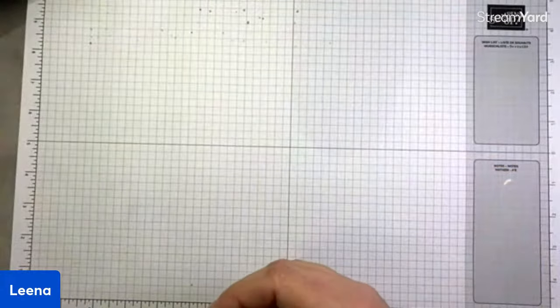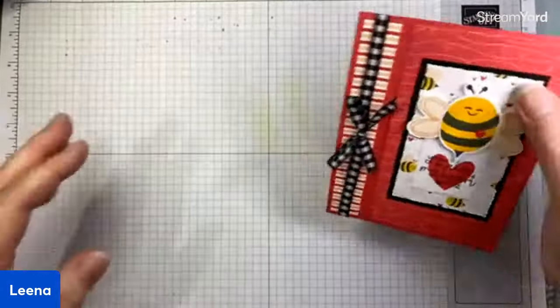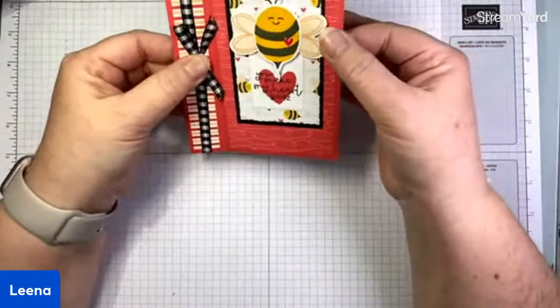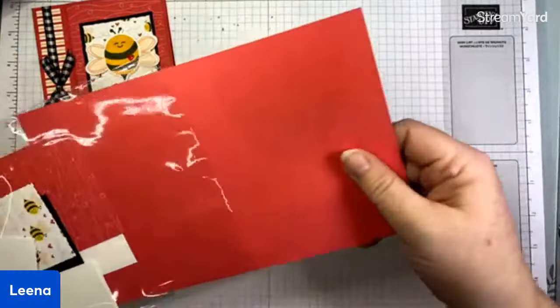Really sweet. And again, a layout that you can use with any different patterns of DSP and it'll look different every time. Moving on to a fun fold — this one is a sweet little vertical book fold. I love book folds; I think they're just really, really cute. I'm going to show you how to put this one together — pretty quick as well.